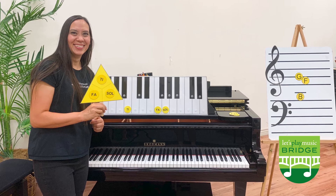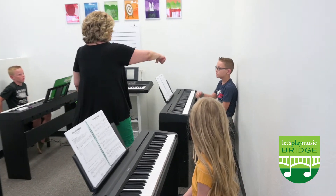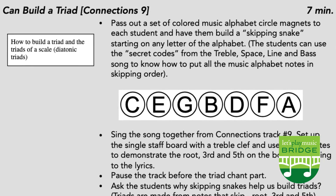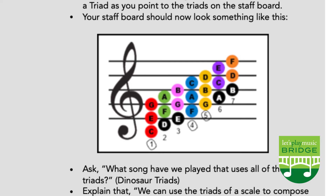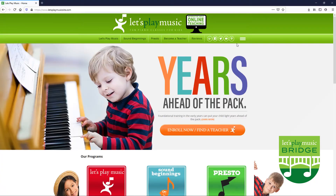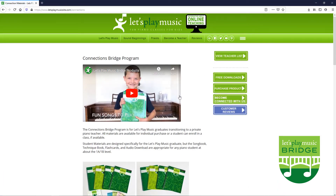Are you a piano teacher looking to expand your studio? Check out our complete curriculum with 30 detailed lesson plans, student materials and visual aids, all for $2.99 in a downloadable format. More information about this on our website. Visit letsplaymusicsite.com and head to the connections bridge section to learn more.